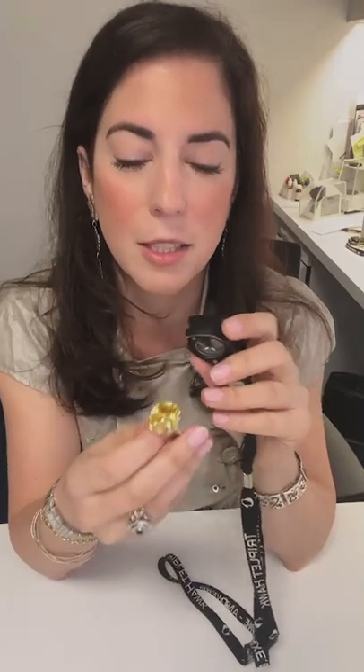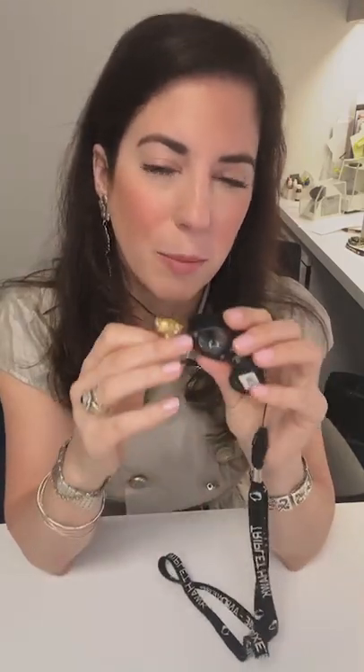The deal with using a loupe is that it helps you see really tiny details clearly. Loupes are at 10 power unless specified otherwise, and you use them all the time in the jewelry business. They're light, they're portable, you can carry them everywhere.